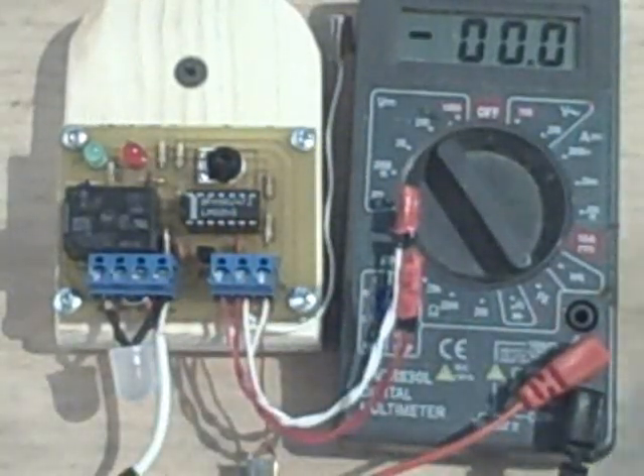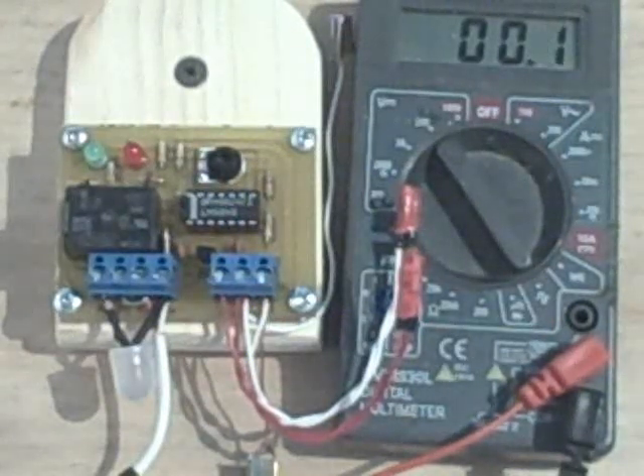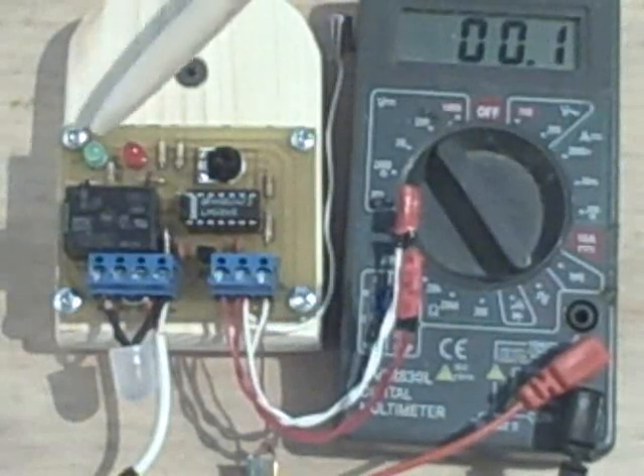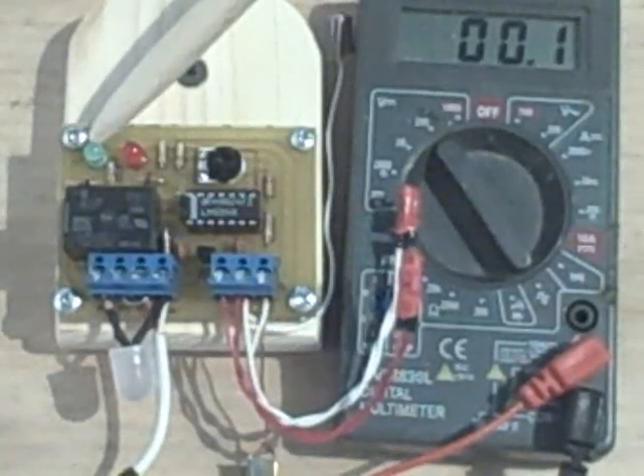This represents our pump. When that goes on, you know the pump is on. We also have an indicator on our controller right here — this green light. When this green light comes on, that also means that the pump has been activated.